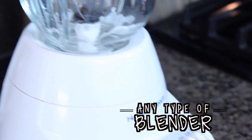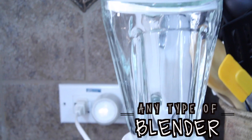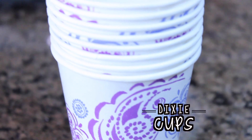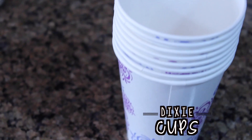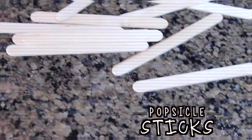You're also going to need any kind of blender just to blend up all of your ingredients, and then you're going to need either popsicle molds or some dixie cups. If you aren't using a popsicle mold you're going to need some popsicle sticks as well.